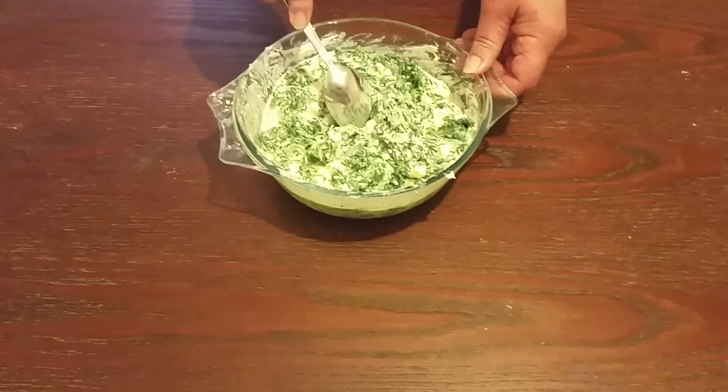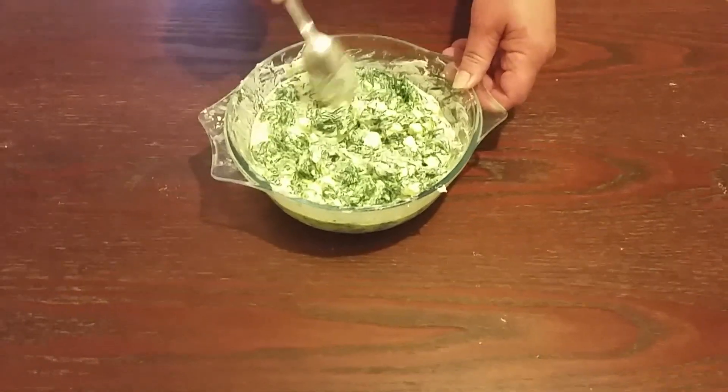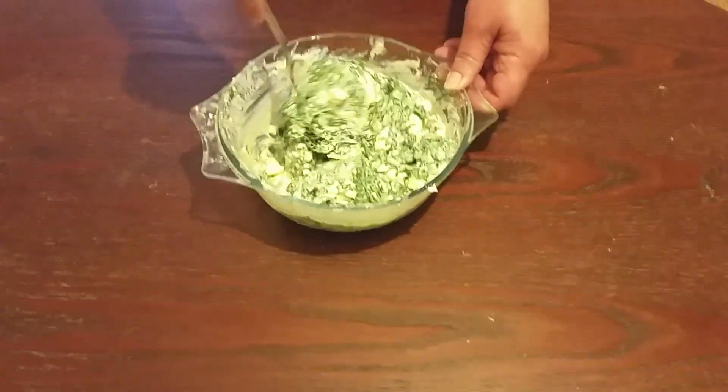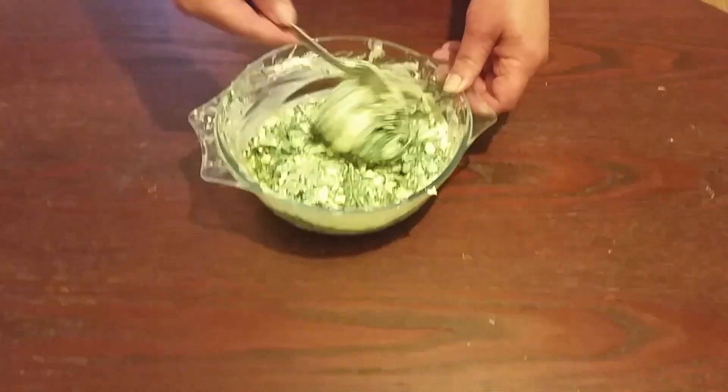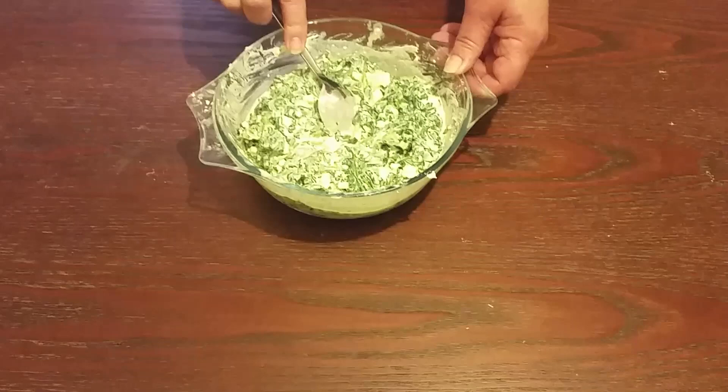Hello everyone, today we're going to be showing you how to make spinach pie. We made the filling using spinach, two eggs, 300 grams of feta cheese, a pinch of pepper and some milk.